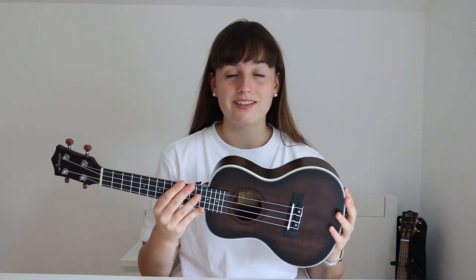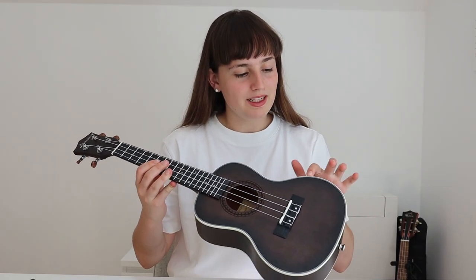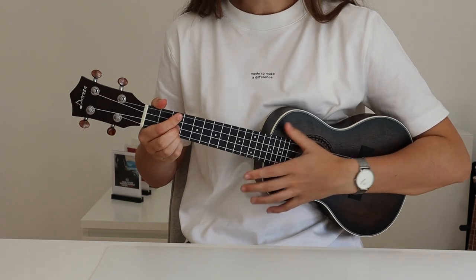What I love about Donner ukuleles is that they are not expensive and they feel amazing. They feel so high quality and they look great. Also the white line makes it look so beautiful and so high quality. So now I'm gonna tune the ukulele with the tuner that I got with the ukulele, and then we're gonna hear how the ukulele sounds. Let's play!